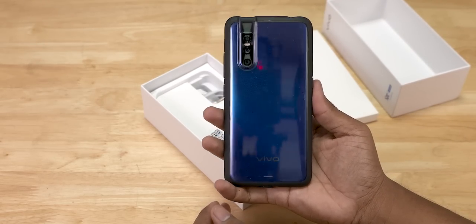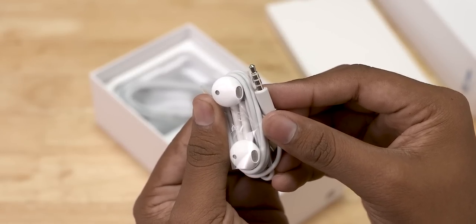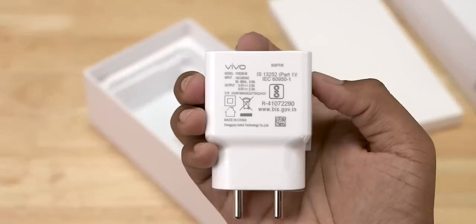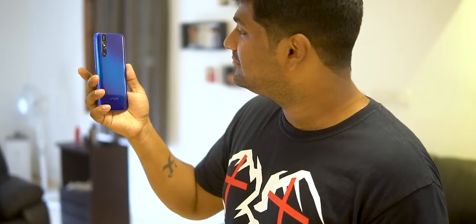Taking it out of its protective plastic, the back looks nice. The case fits well and the back still manages to shine through. We then have a pair of earphones with the regular connector — so yay, headphone jack seems to be alive and well. What's not great is the micro USB cable — no Type-C. Finally, we have an 18-watt dual engine fast charger.